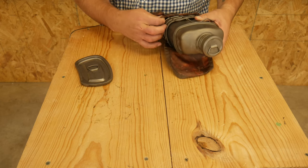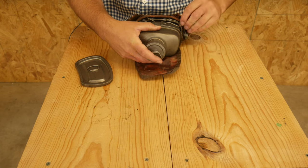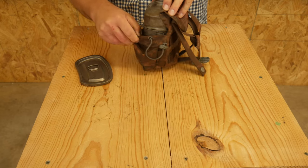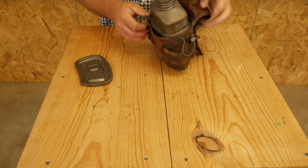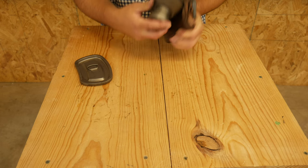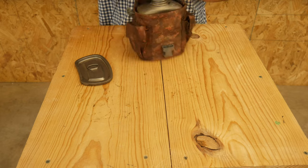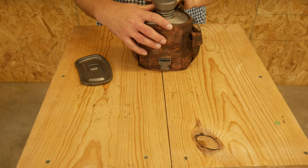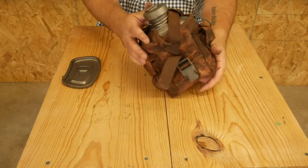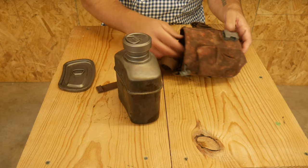Let's test fit this in a standard GI canteen pouch. It does fit, but with both cups stacked it's quite tight. I've never test-fitted this before — it's tighter than I expected. You can do it, but it's not going to be a quick-deploy situation. The canteen itself fits in no problem; it's the cups that create the width issue.